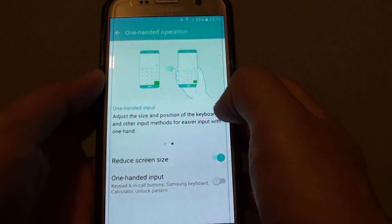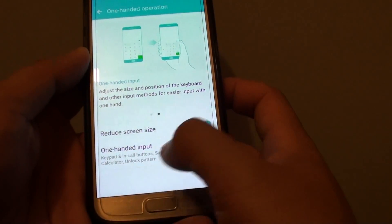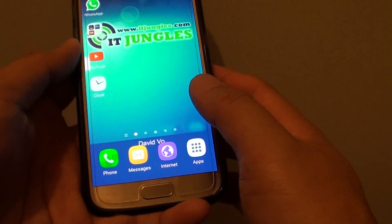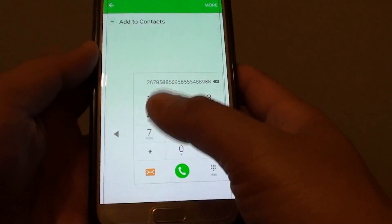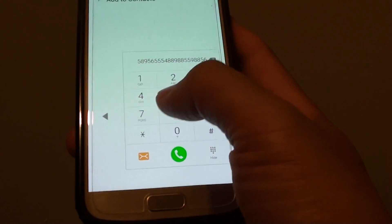If you want to reduce the keyboard size or the dial pad input, simply tap on the One-handed Input switch to turn it on, then press the home key to go back to your home screen. If we tap on the Phone app, you can see that the dial pad becomes smaller and you can use a single hand to dial a phone number.